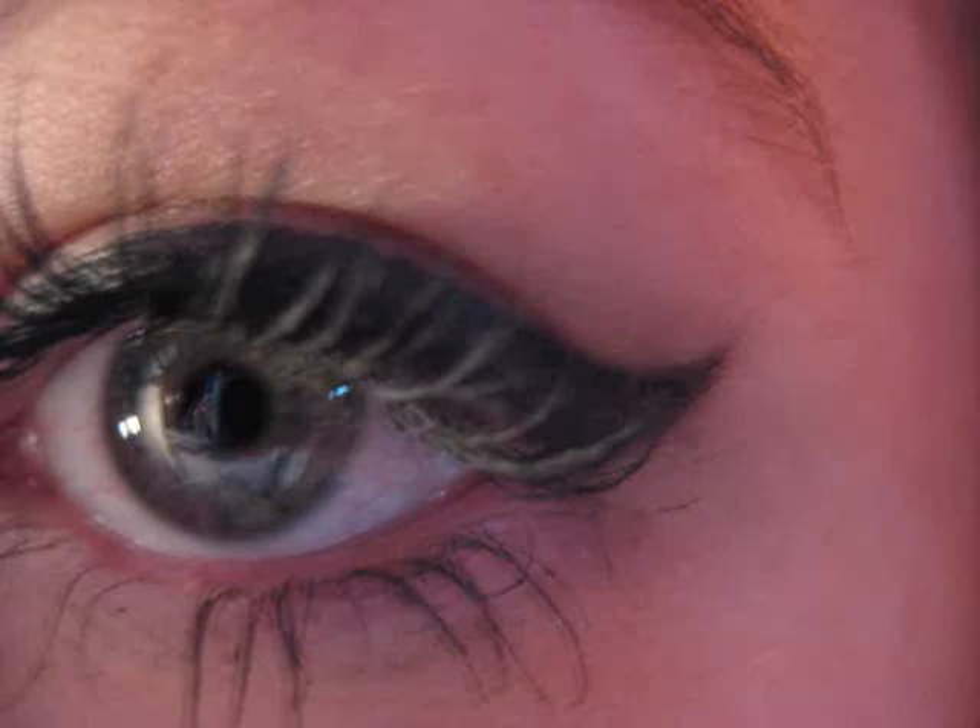I slept in it overnight to test how long it would last — I always do that test. The Clinique one was great. I kept the Sleek liner on my eyes all night, and in the morning it looked practically like it did when I applied it, but the flick had slightly worn away on the corner. Still, a really, really great eyeliner and I'm really pleased with it.